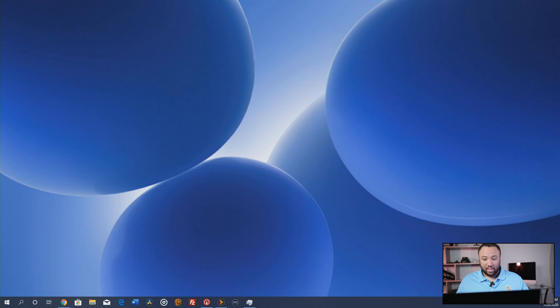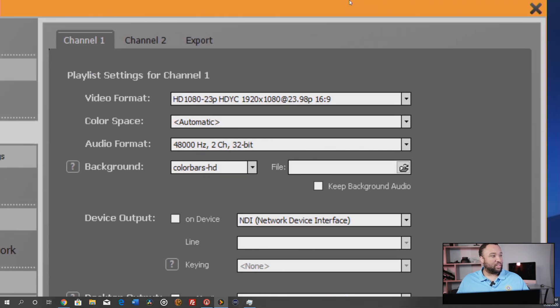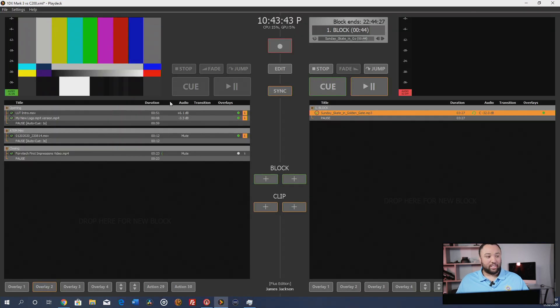Let me get the screen set up here — let's go to channel 2 and take that off so you guys can see what we're doing. Let me see if I can bring this up... alright, here is Playdeck. This is the tool I have been using a lot lately.